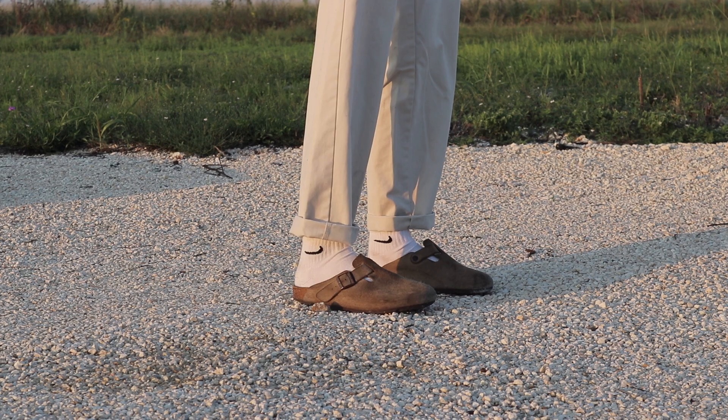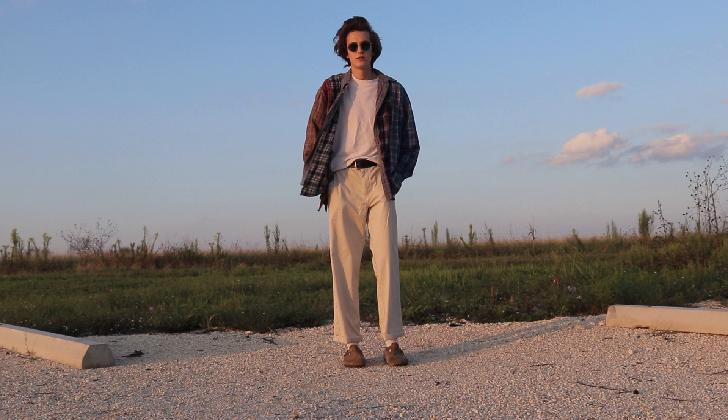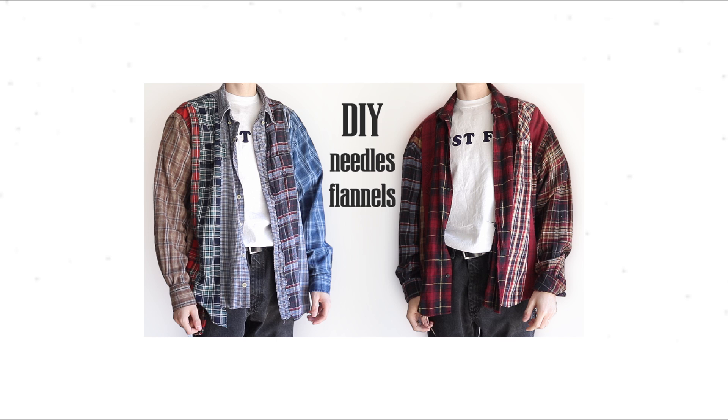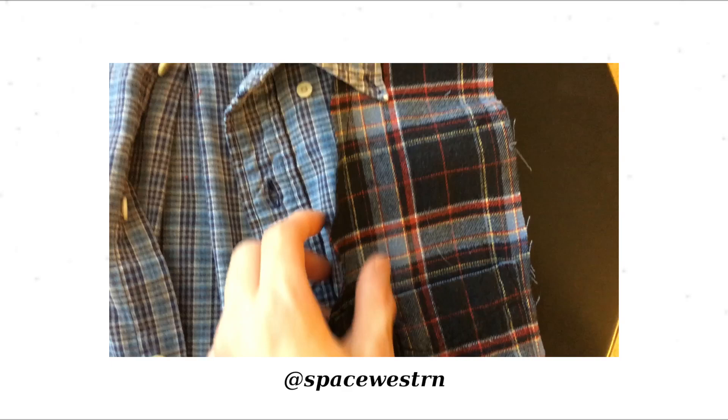Next outfit is another mostly thrifted look with my Needles-inspired flannel, the same vintage tee, and cream Dockers pants. I thought the pants added to the very relaxed fit of the flannel and kept the light tones. If you've seen my Needles video, you know I made this flannel from thrifted ones. I still have a lot of people asking for more flannels, but I promise I will release some more on my selling account at Space Western — I'll talk more about it in a future video.